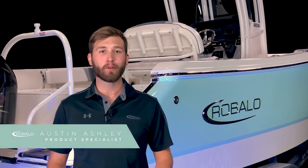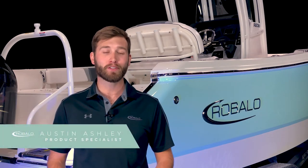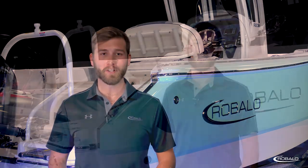I'm Austin Ashley, and welcome to the product tour of the R230 Center Console from Roballo. This boat has a length overall of 23 feet, a beam of 8 feet 6 inches, a passenger capacity of 12, and a long list of standards and options. This boat is sure to amaze. Let's take a closer look.